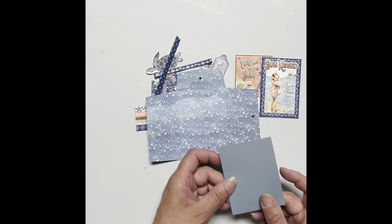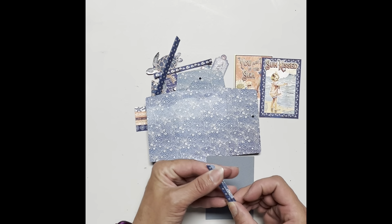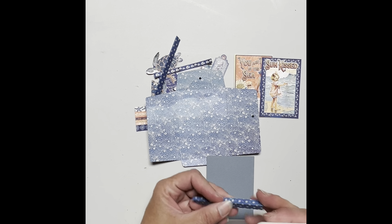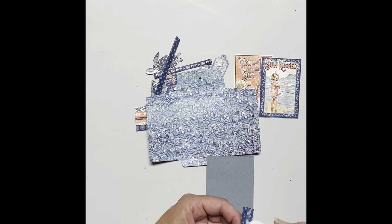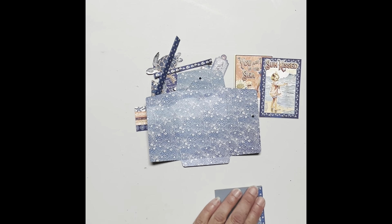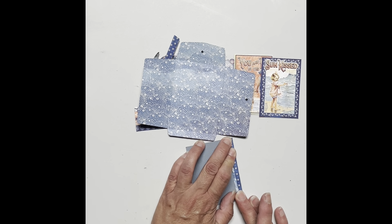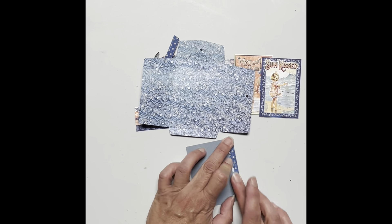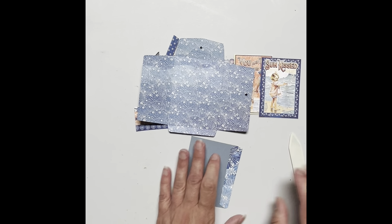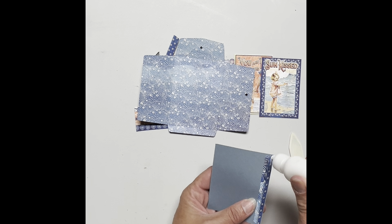To start, I'm going to grab my piece of card stock and one of my hinges — my longer one. I'm going to apply glue all the way to the score line, attach it to my piece of card stock, keeping my score line flush with the edge.